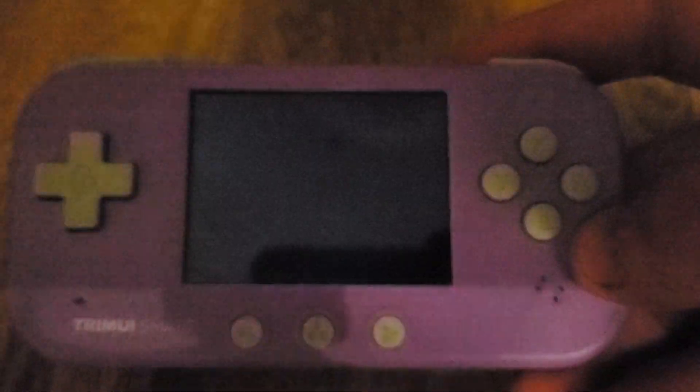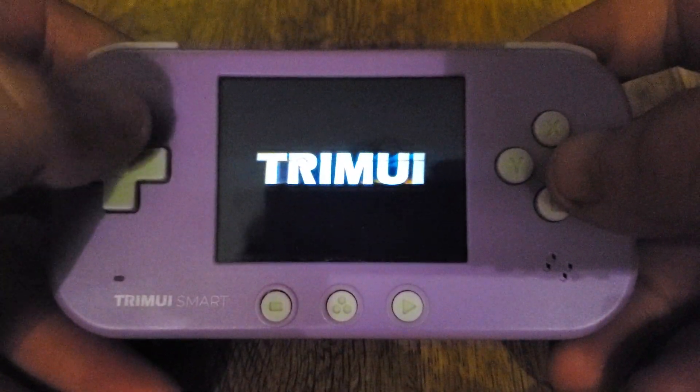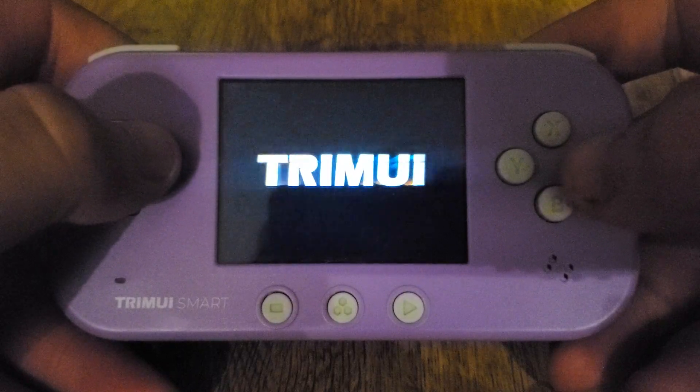Nintendo DS has also been added. Except it seems to not like that particular game — for some reason it caused the entire device to power off. I played Mario and that didn't happen. I'll go back in and just load Mario.